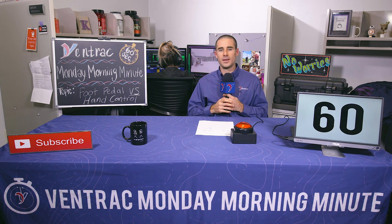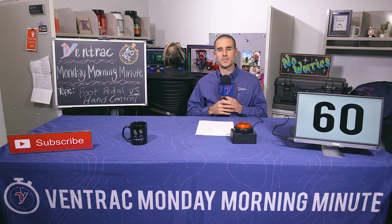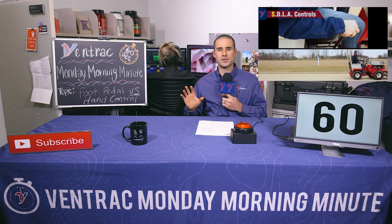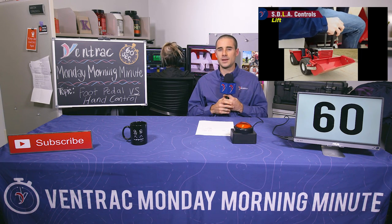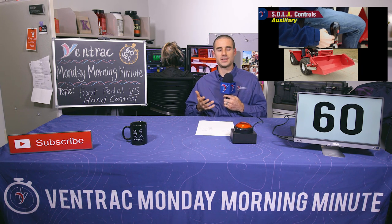On this Monday Morning Minute: foot pedals versus hand control. If you're unfamiliar with Ventrac, we use a hand control for our machine, where most compact tractors use a foot pedal to move the machine forward and reverse. It's a different approach, but we do it on purpose. We get a lot of questions from people who are just now looking into Ventrac, asking about the hand control, thinking that it's a compromise because it's not what they're used to. Most of those people think a compact tractor should have a foot control, and if it doesn't, then they're giving something up. In this video, we're going to talk about why we purposely choose a hand control and why it makes sense.